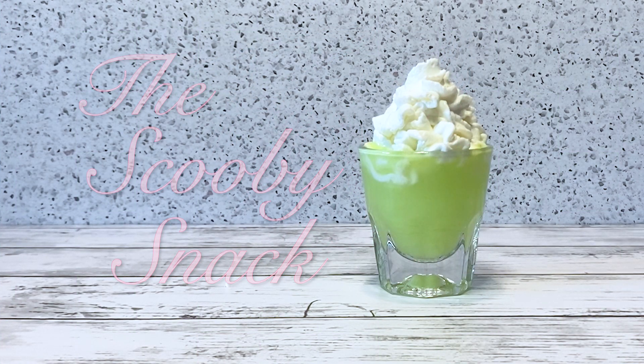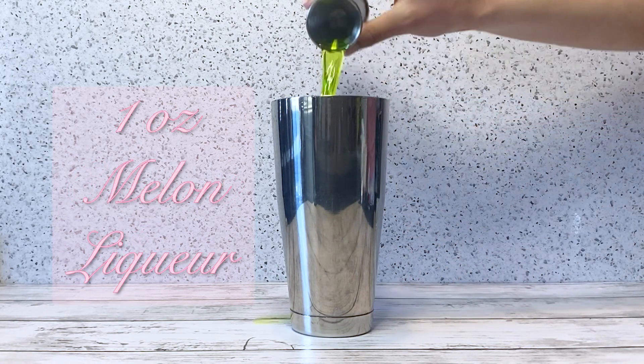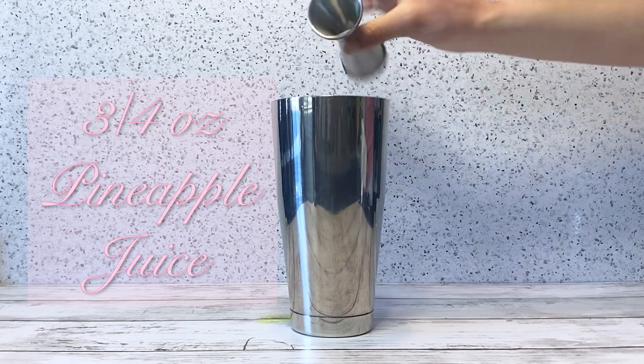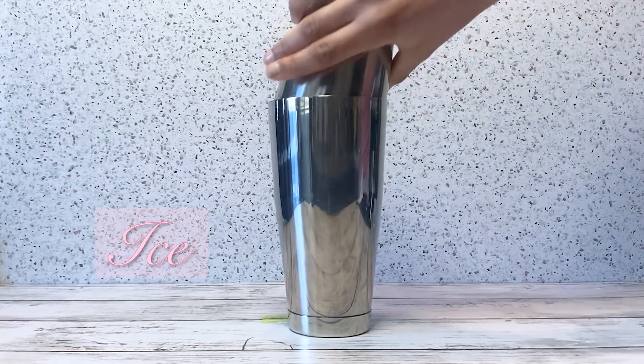The Scooby Snack in a shaking tin: add one ounce of coconut rum, one ounce of melon liqueur, three-fourths of an ounce of pineapple juice, a fourth ounce of banana liqueur, and a squeeze of whipped cream. Add ice and shake.